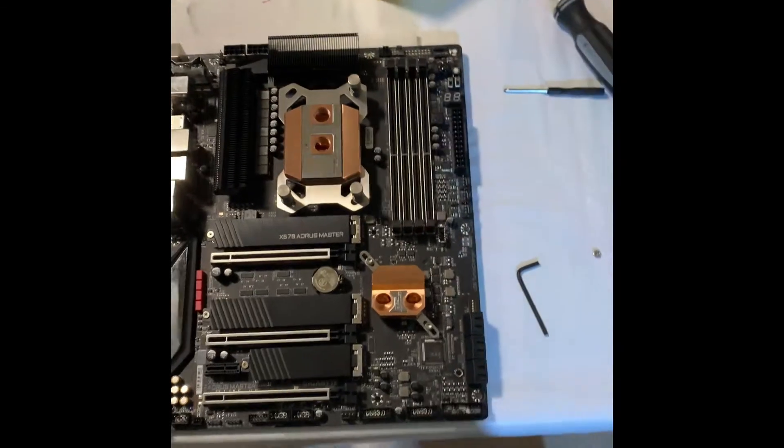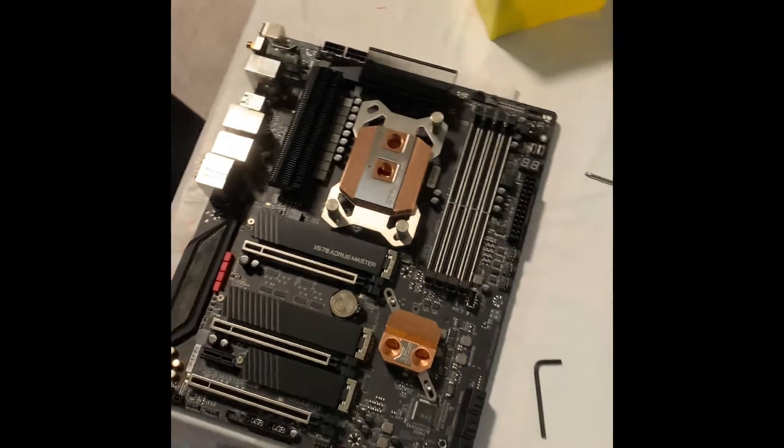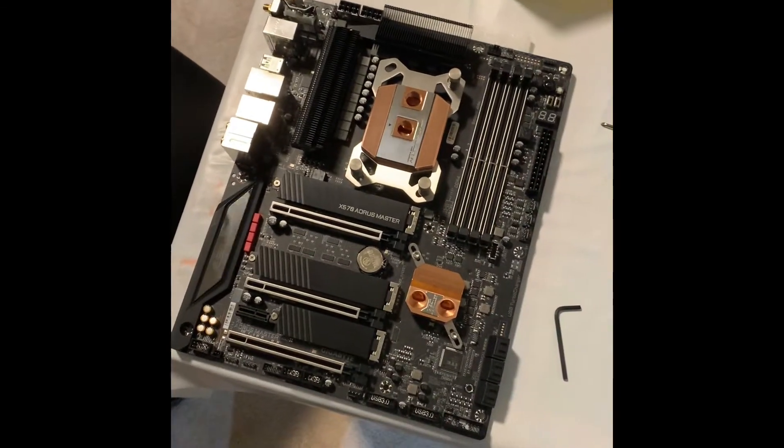Take that into consideration before you start this process. There is nothing wrong with factory X570 thermals.